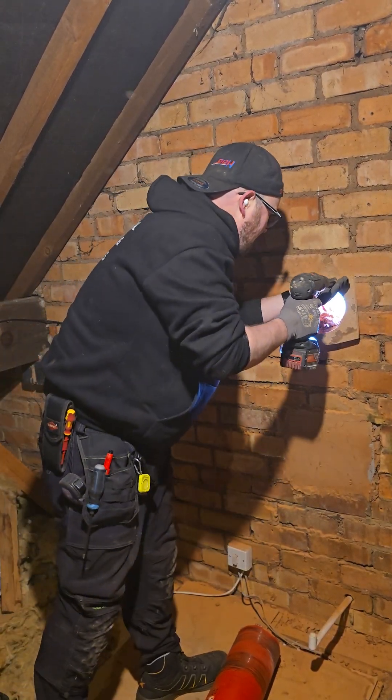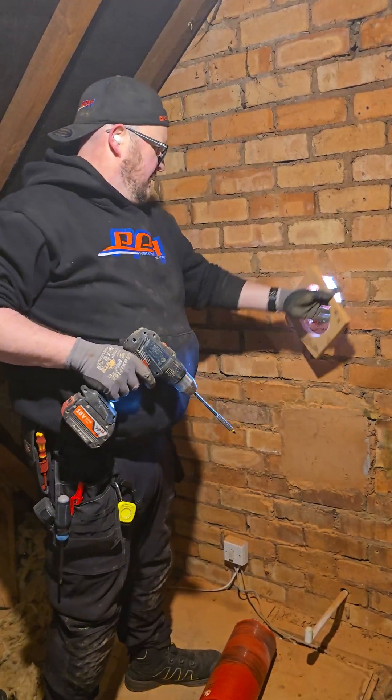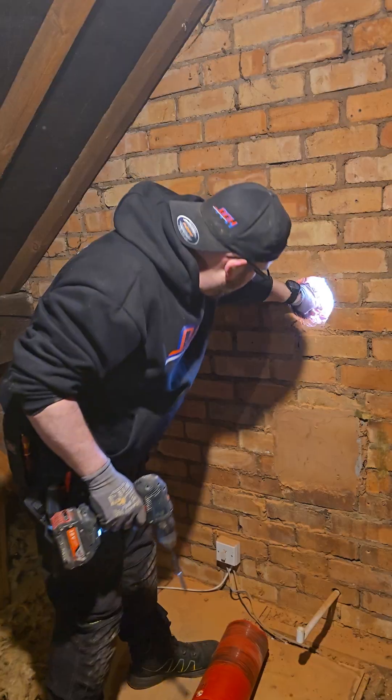And then we'll take off the jig. Even if you're doing this inside, you can just fill two little holes. Keep your jig for a rainy day.